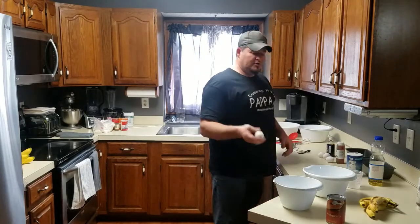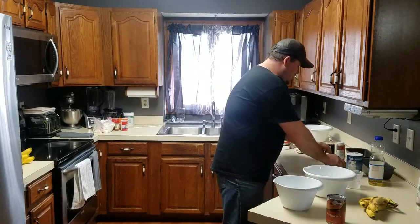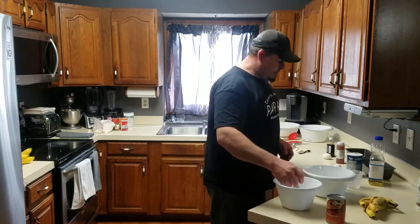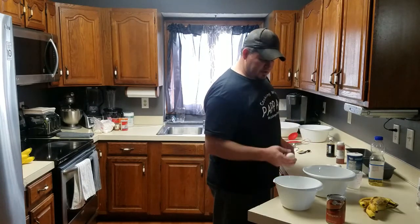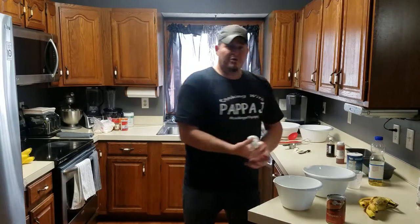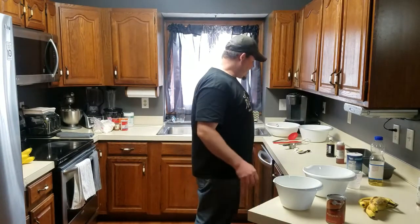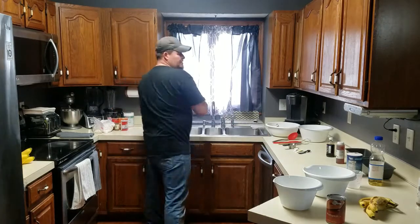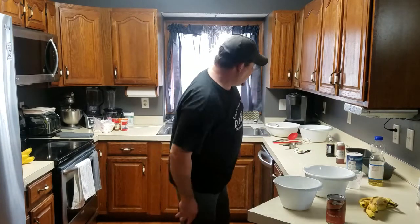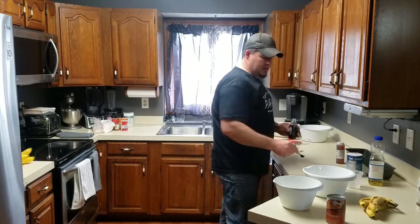We're going to start off with two eggs in each bowl. I always suggest doing the eggs first any time I do wet ingredients, just because that way if I break a shell in there, it's easily fished out. No shells. Now let's go with our next ingredient - a half teaspoon of vanilla in each bowl.